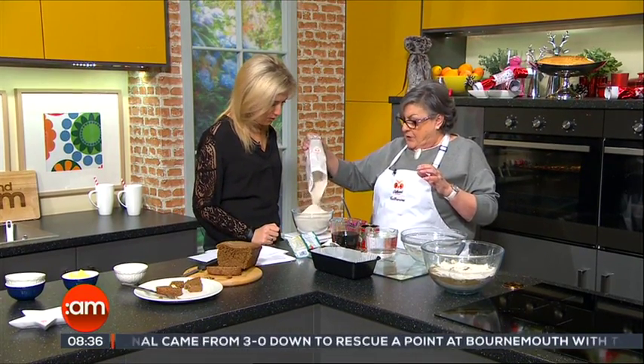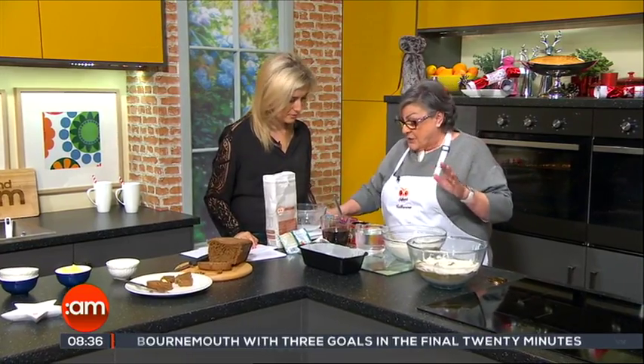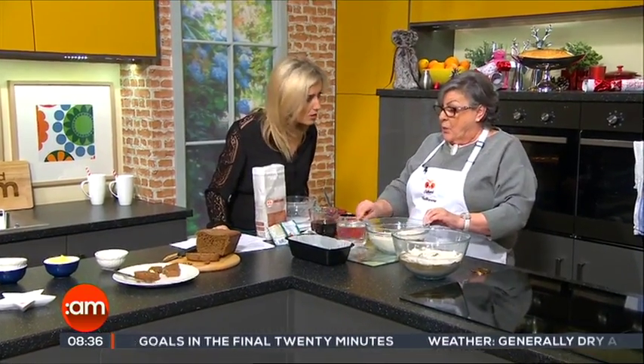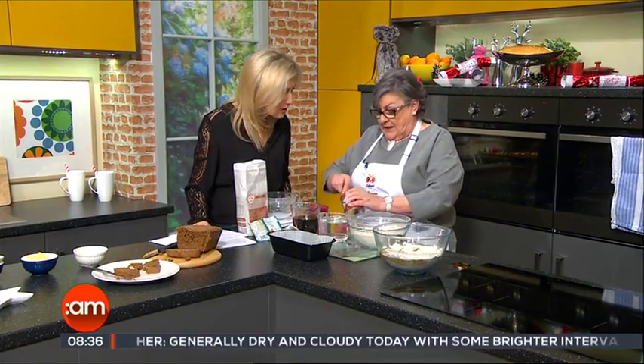So I'm just going to put 500 grams into my mixing bowl. Now there are a few stages to this — it is very simple to do, but you have to do them in the right order, so listen up. Here I have a pint of warm water — one-third boiling, two-thirds cold — and it must be warm, because you want to activate the yeast.